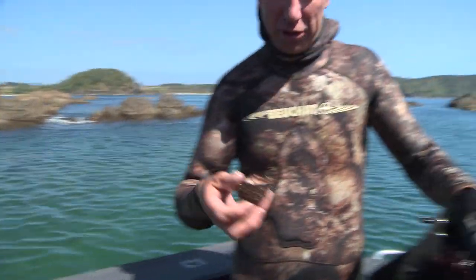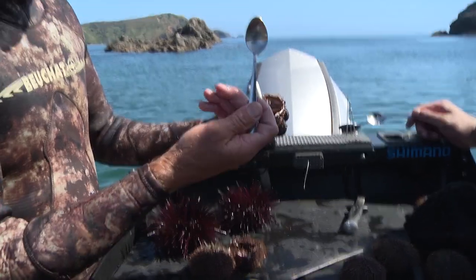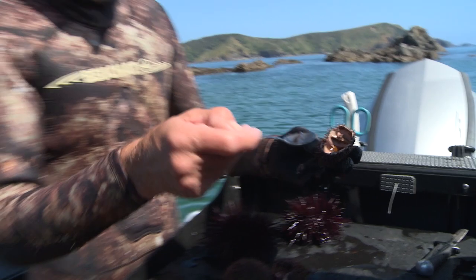Now what we do is we shake the guts out, and that just leaves behind the roe. Now this kinna here is quite skinny. A teaspoon is the best thing to have on a boat when you're eating kinna — you just give them a scrape, and that roe there, that's the bit you eat. That's a bit of a skinny one, but when they're brown like that I reckon they're delicious.